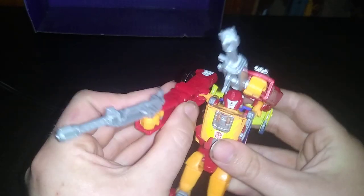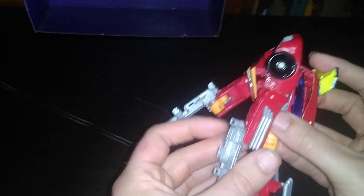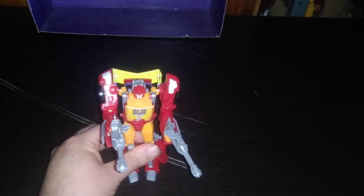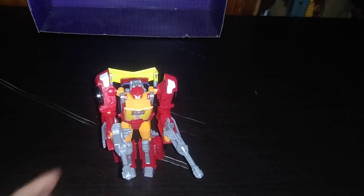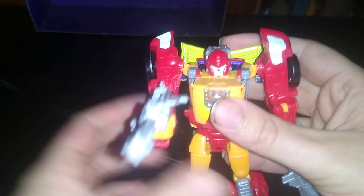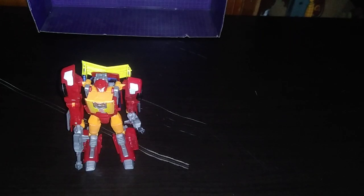The guns themselves split up, so he gets some double blasters. And not a bad looking figure from 2017. This figure is pretty amazing, still to this day. Not a bad looking Hot Rod — I love the design, and it's G1 accurate, which I like.